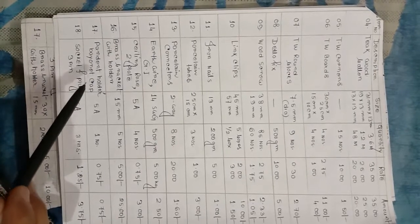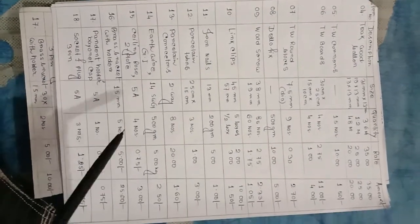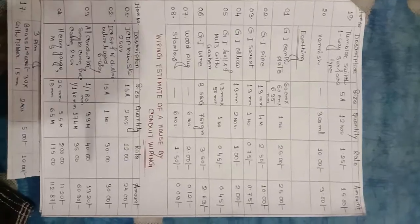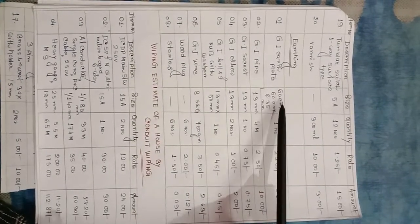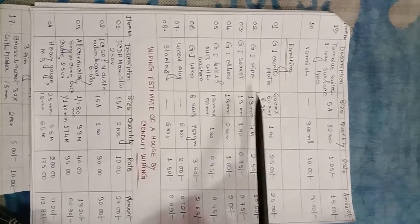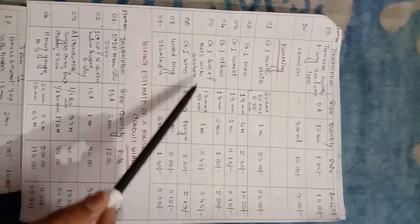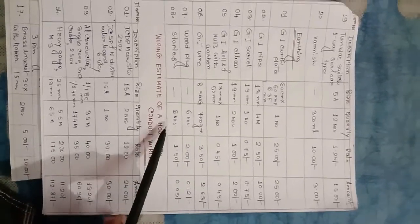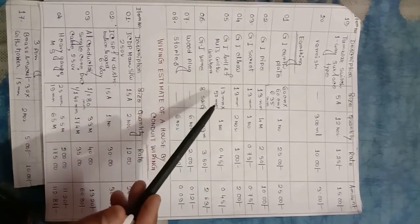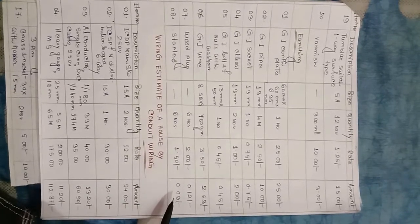Pendant holder, 5 ampere. Socket and plug, 3 pin, 5 ampere, 12 numbers. GI earth plate 60 cm x 60 cm x 6.35 mm — 1 number. GI pipe 13 mm — 4 numbers. GI socket 13 mm — 1 number. GI bolts 13 mm — 2 numbers. GI wire 8 SWG — 750 gram. Wood plug — 6 numbers required. Staples — 6 numbers required for earthing purpose, with corresponding rate and amount.